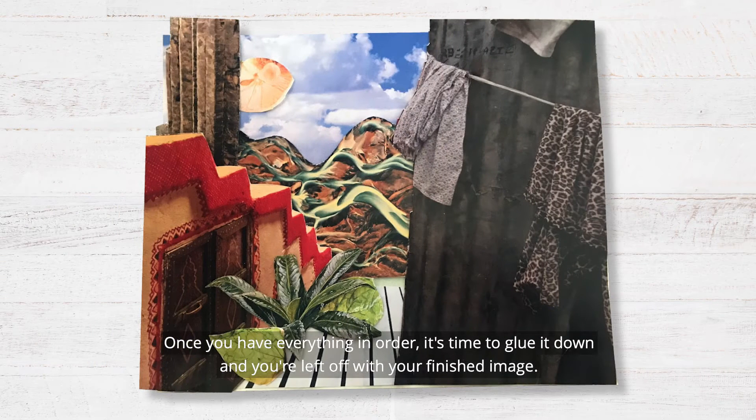Once you have everything in order, it's time to glue it down and you're left with your finished image.